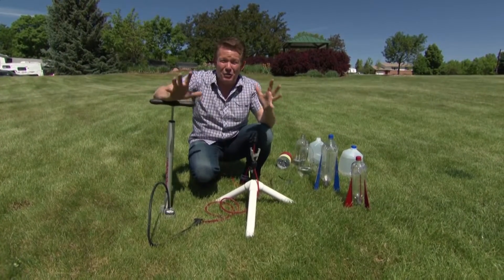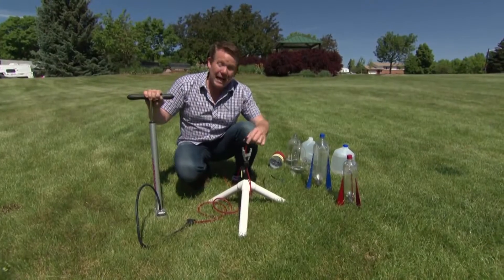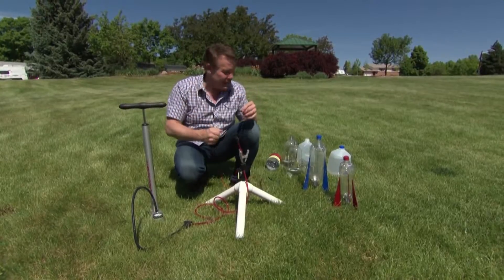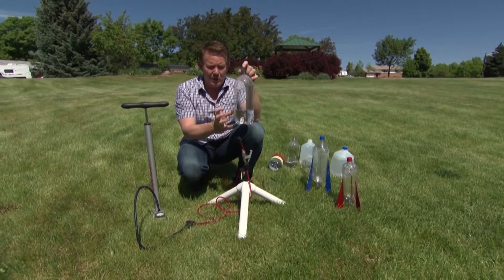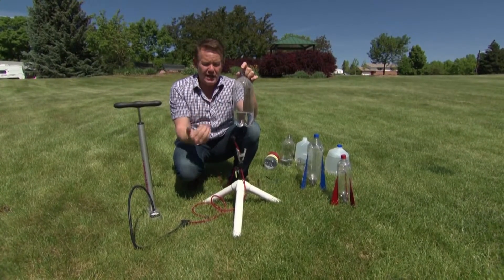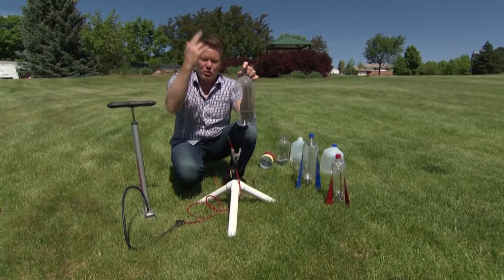If you don't want to stomp on the bottle and you want some more pressure, a bike pump can help you out with that. A little rubber stopper — this little contraption here — will hold it in place until we want to release it. We're going to use a 2-liter bottle with a little bit of water inside. This will be our variable. We want that extra mass in there so that when it finally breaks free, we have all of the water in the air pushing down and the bottle shooting up.